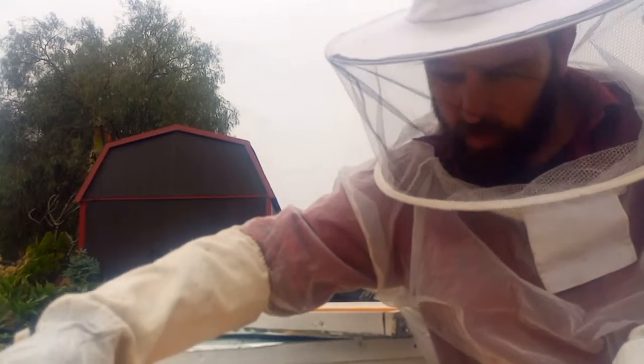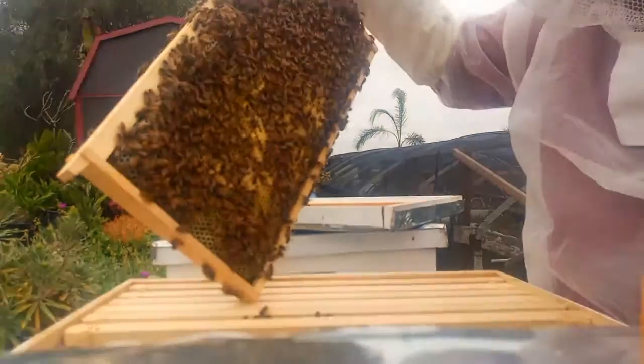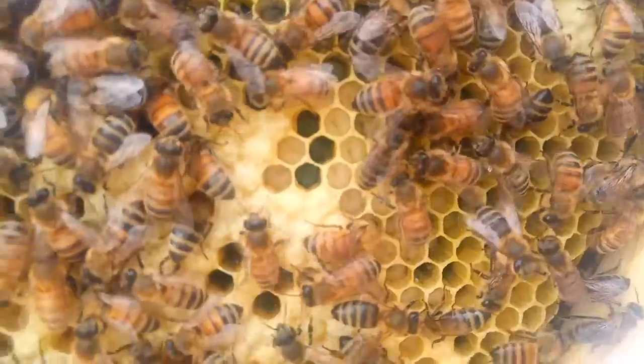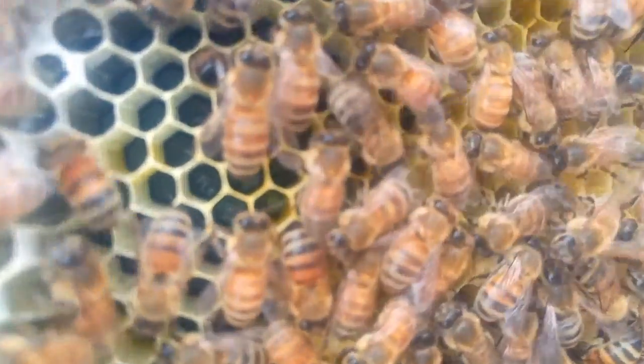We got some good video of the queen. This one is the one that — oh look at that, wow, that's nice brood! Okay good, so they've got capped brood, which means she literally started laying that first day. There we go, that's all capped brood, and there's some that's uncapped. So these guys — if you can zoom in there you can see where the eggs are. See that?